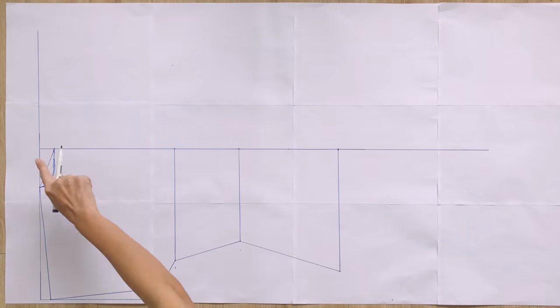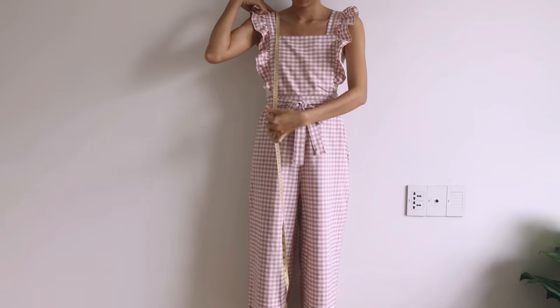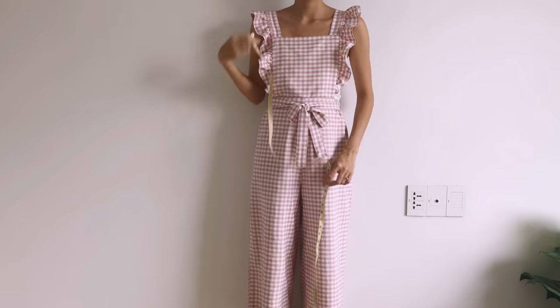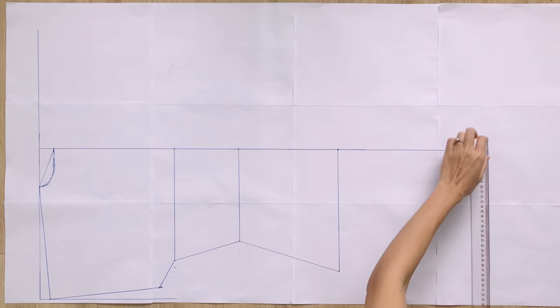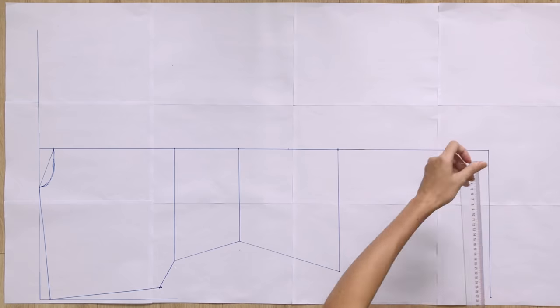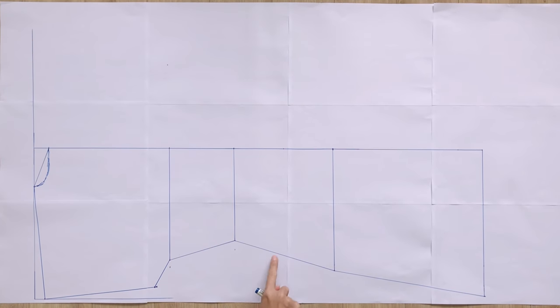I mark at 90cm from the top of the horizontal line — that's the length from the shoulder to above my knee, and also the length of the dress that I want. Then I draw a straight line with a length of 30cm, which is a quarter of my hip size plus 7cm. Connect the end of this line to the end of the hip line, so you can see the raw side line of the back pattern. Drawing a curved line based on it to finish the side line, and you will have the half of the back pattern.